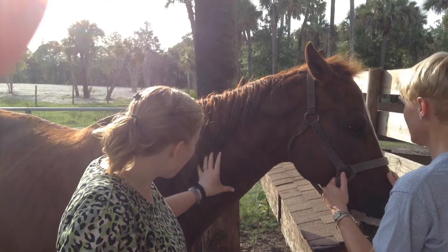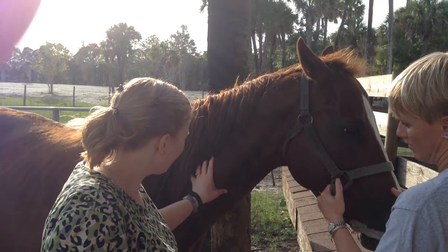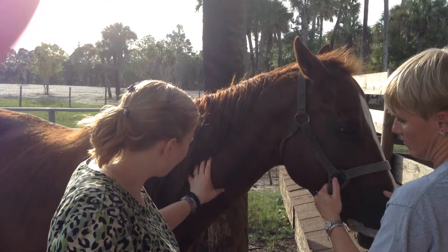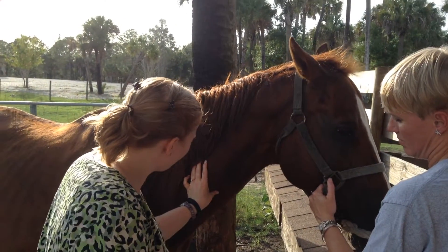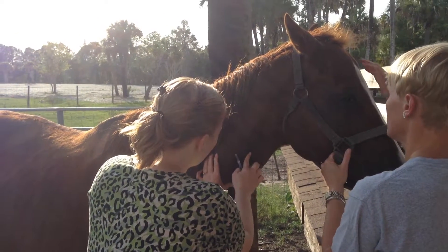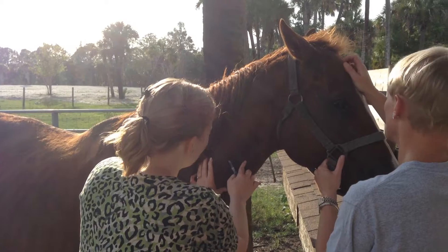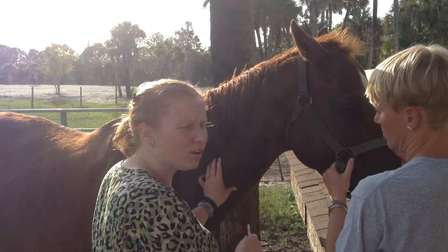I'm going to start by occluding the vein so that it will fill for me. I can see and feel it filling right here. I'm going to aim for the proximal third of the jugular vein to avoid the carotid artery.